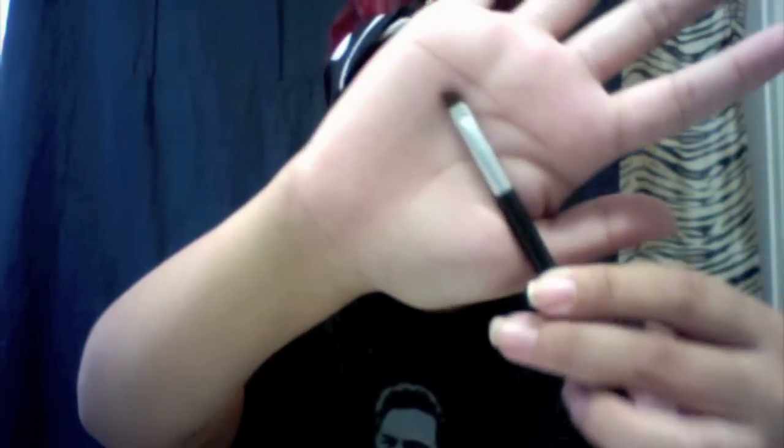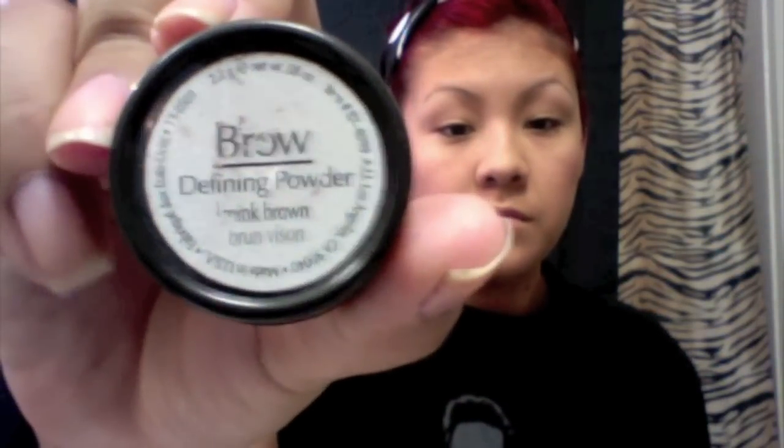I'm going to be doing a hair tutorial soon too after this. That is an angle brush for my eyebrows. I have like no hair on my eyebrows so I always have to use brow powder to define my brows since they're like non-existent.